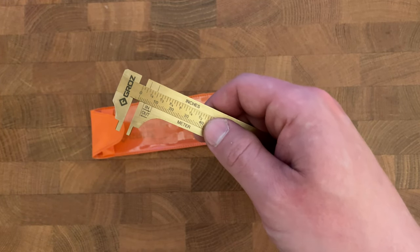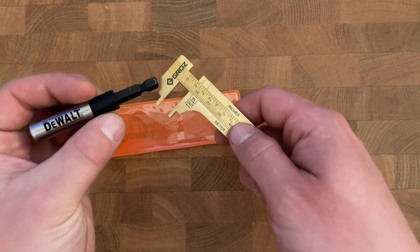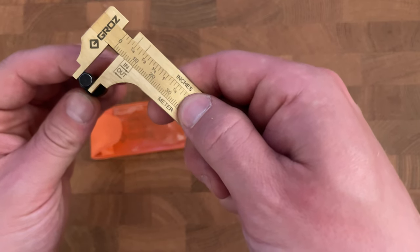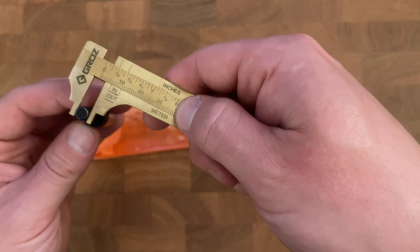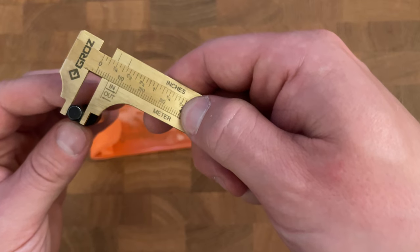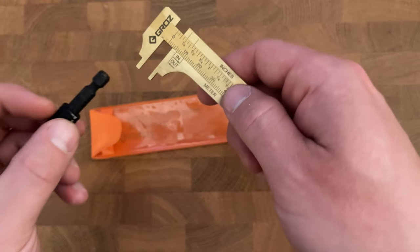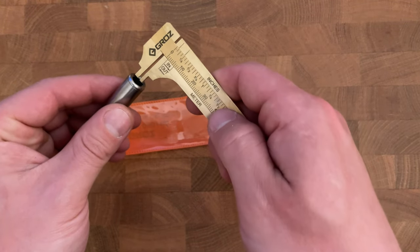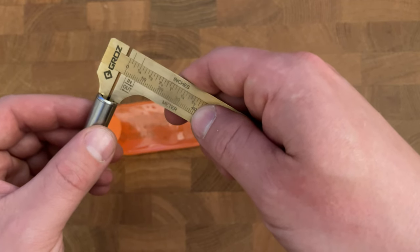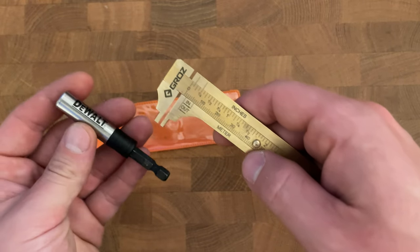I have a couple of items that we know the size of. One is a quarter-inch drive magnetic impact driver adapter, so we know that this end is quarter inch. Let's go ahead and put that in there — the outside marker is at a hair under one-fourth, which I'd say is good enough. The inside measurement is also one-fourth, and we know that to be true for this particular adapter.